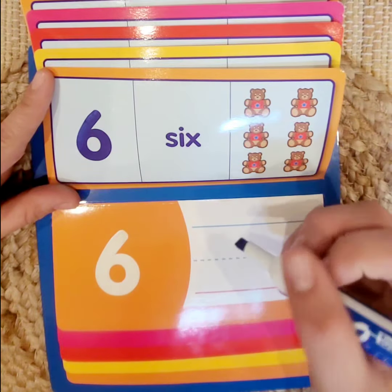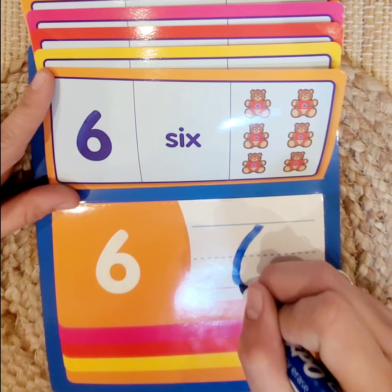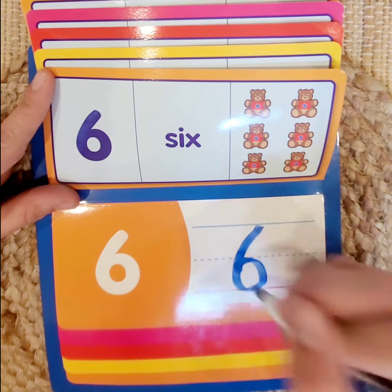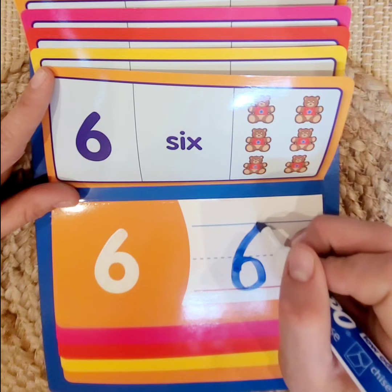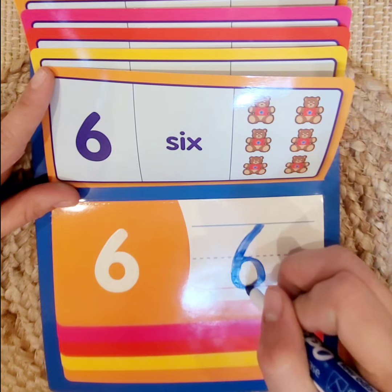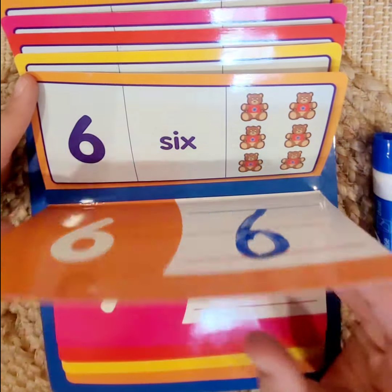We're going to start at the top of the blue line and go down all the way to the red line, then come around to make a circle to make the number 6. So we start at the blue line, go down to the red line, and come around to make a circle. And we made the number 6. Let's go to our next number.